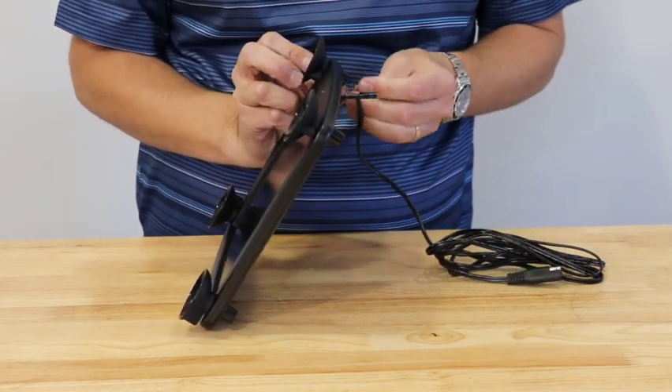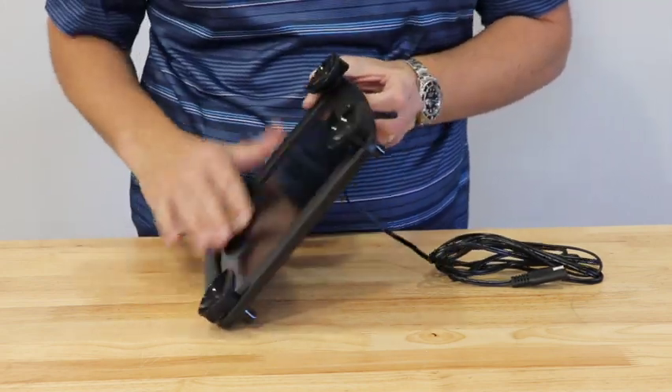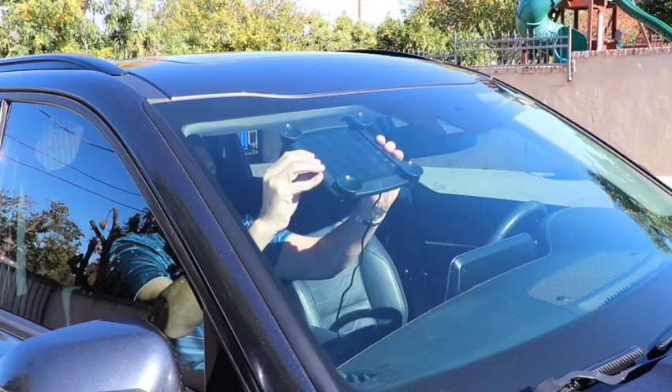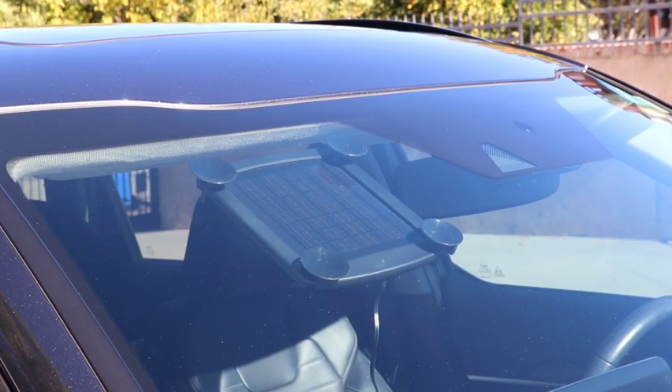The 12-volt, 5-watt solar charger can be installed inside or outside your vehicle thanks to the suction cup mounts. The Battery Tender Solar Charger is weather resistant, so you can install it outside your vehicle for better charging from the sun. Simply attach to any glass surface that does not have obstructions from sunlight.